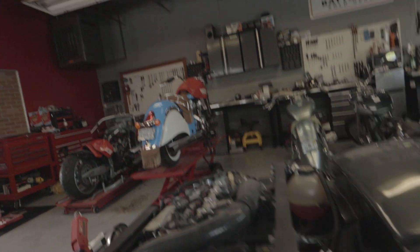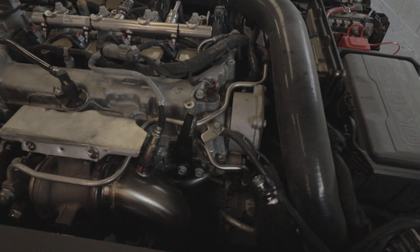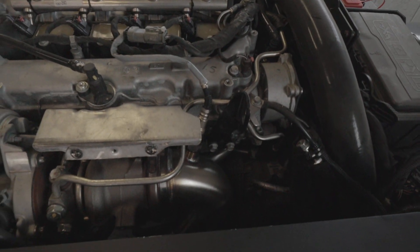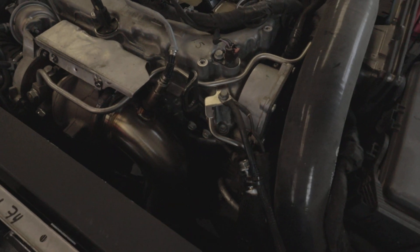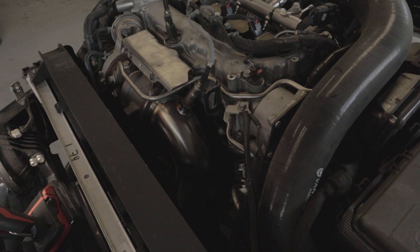You guys see we are now working that blow-off valve by getting consistent boost. And this is a stock tune, stock exhaust.